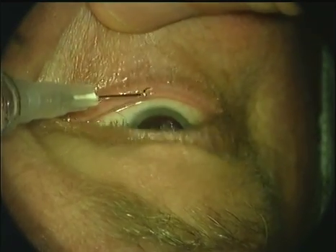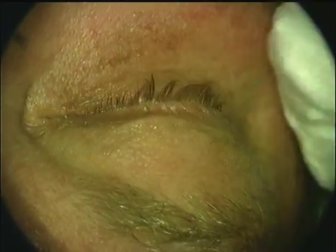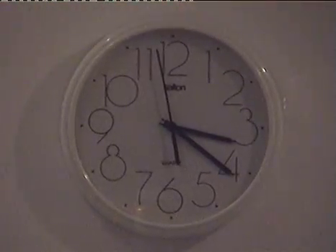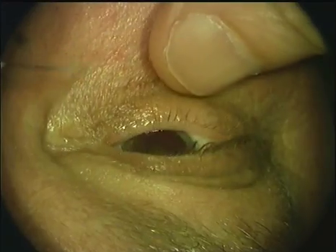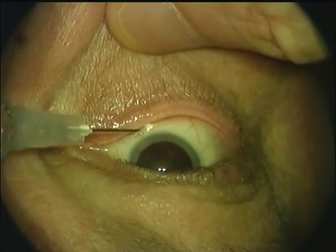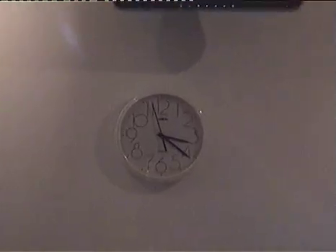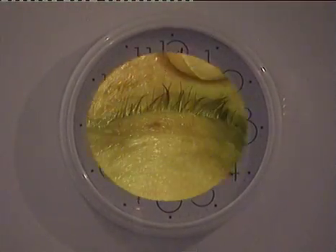A few drops are dribbled into the lower conjunctival fornix and we then wait one minute. The process is then repeated and we wait a further minute. I insist this is by the clock because when we commence our training we tend to be anxious and impulsive, and this can lead to problems. A third lot of drops are instilled and by now we're getting pretty good conjunctival anaesthesia.